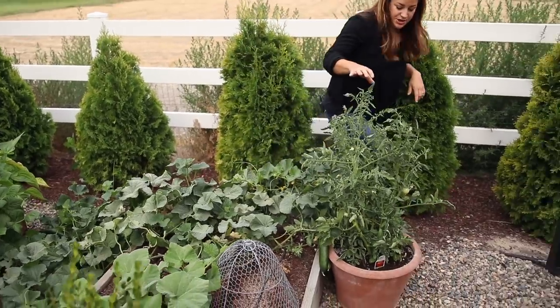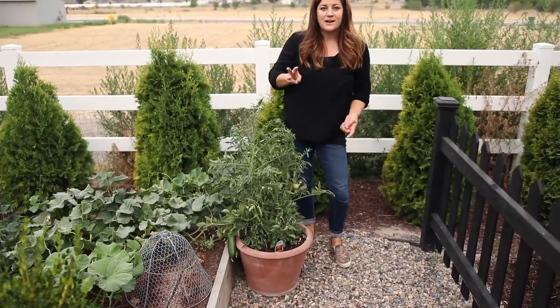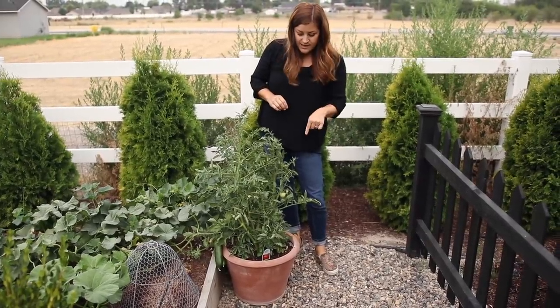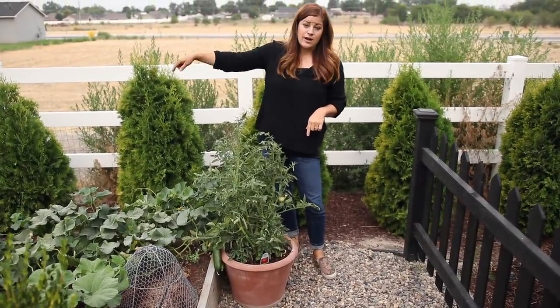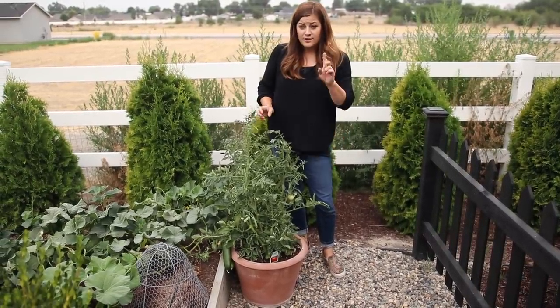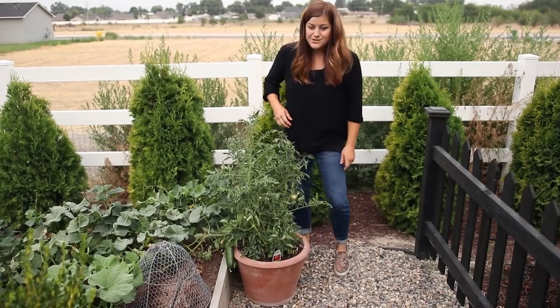Right here I've got another Garden Treasure tomato in a container. I actually got three of them and planted them in three different locations — one in a raised bed, one in a container, and one straight in the soil in another area — just to see how each one grew. This one is actually a little bit smaller than the one in the raised bed, which is kind of interesting.